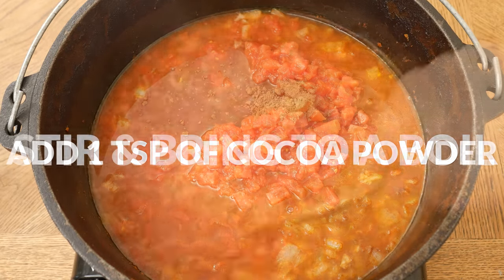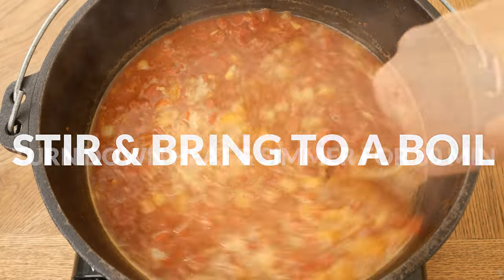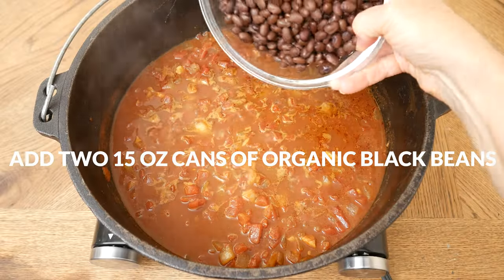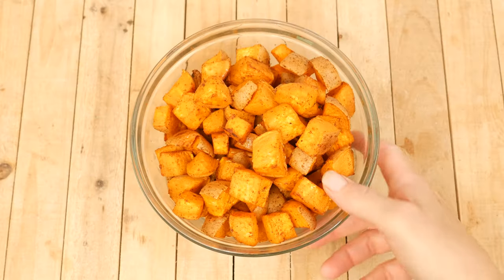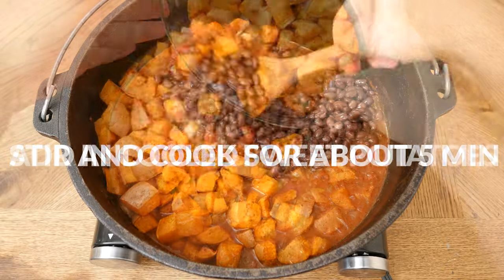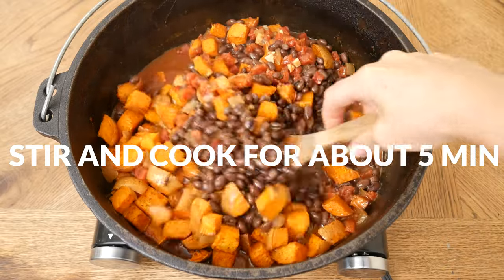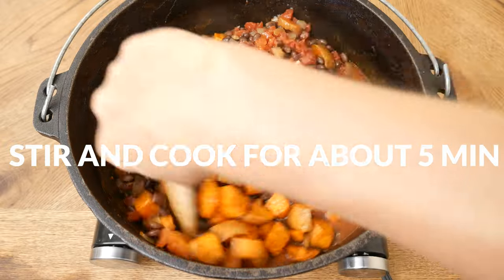Stir together all of your ingredients and bring it to a boil, and then turn down the heat and simmer your chili for about 30 minutes. To your chili, add in two 15 ounce cans of organic rinsed and drained black beans, along with our cooled sweet potatoes. Stir together and continue to cook for about five minutes, or until you reach your desired consistency — the longer you cook, the thicker it's going to get.